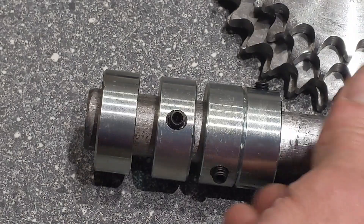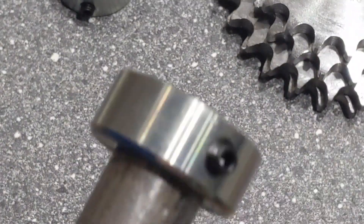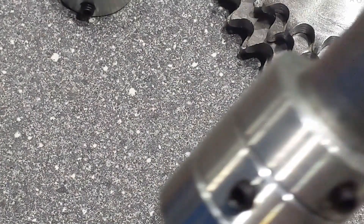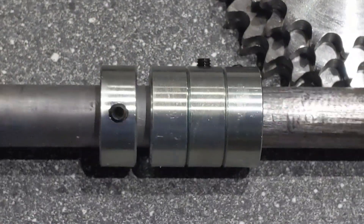Then there's four of these 22mm collars, which were very cheap — about £1.82 each. So there's four of those. I don't know how many of those I'll end up using yet.